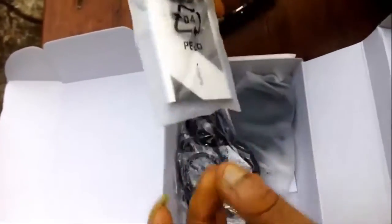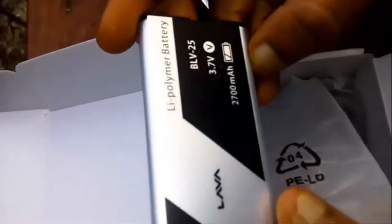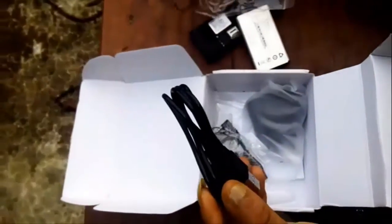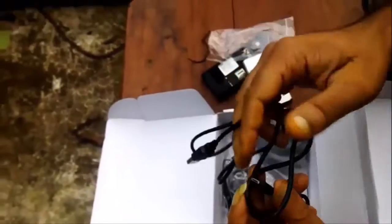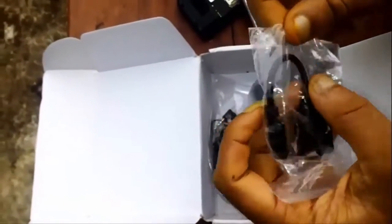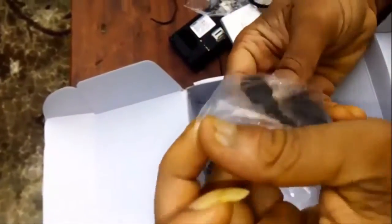Now let's look at the box contents. There is a Champion 2700mAh battery at 3.7V — I think this can last up to a week for moderate usage. There is a USB cable provided, which can be used for charging this phone, and an OTG cable.